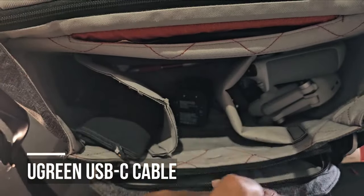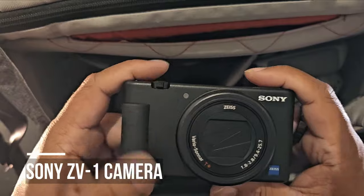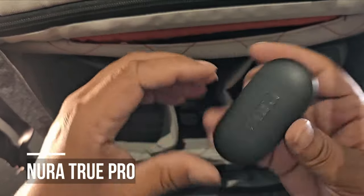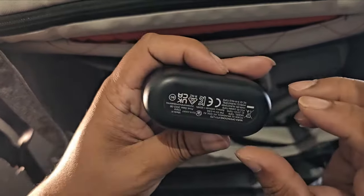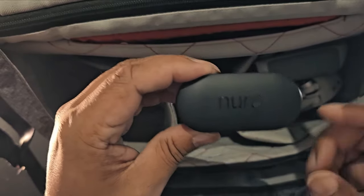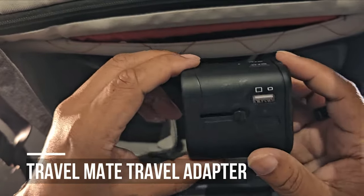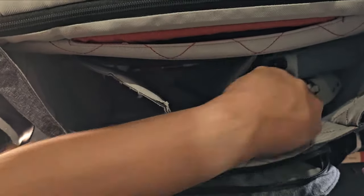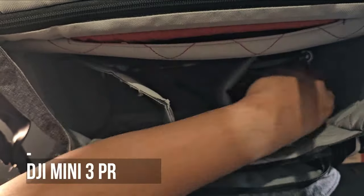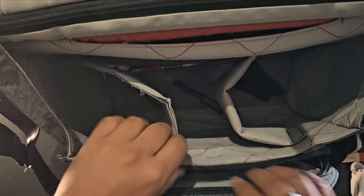There's a USB-C cable for my charger, my Rode microphones, the Sony ZV-1, and these are the Nura headphones — the Nura True Pro — which has that adaptive sound technology. I've just got the new one. This is my travel adapter, and the best travel drone ever: the DJI Mini 3 Pro.